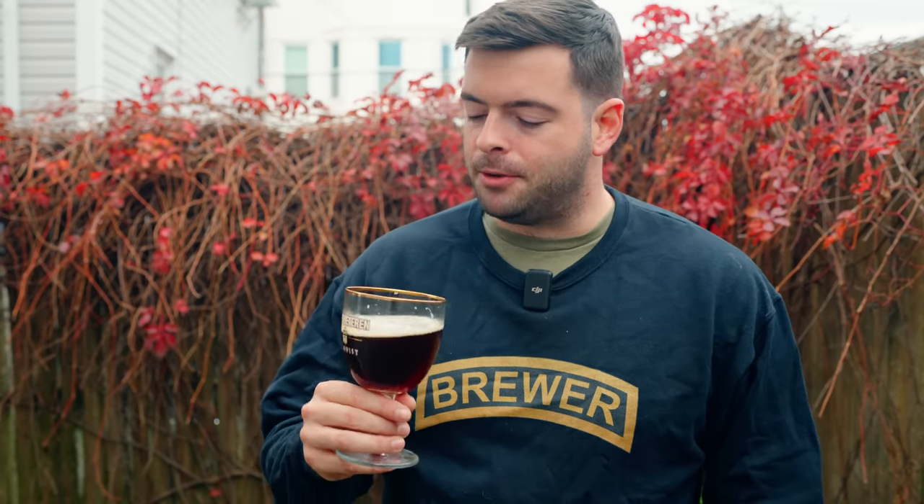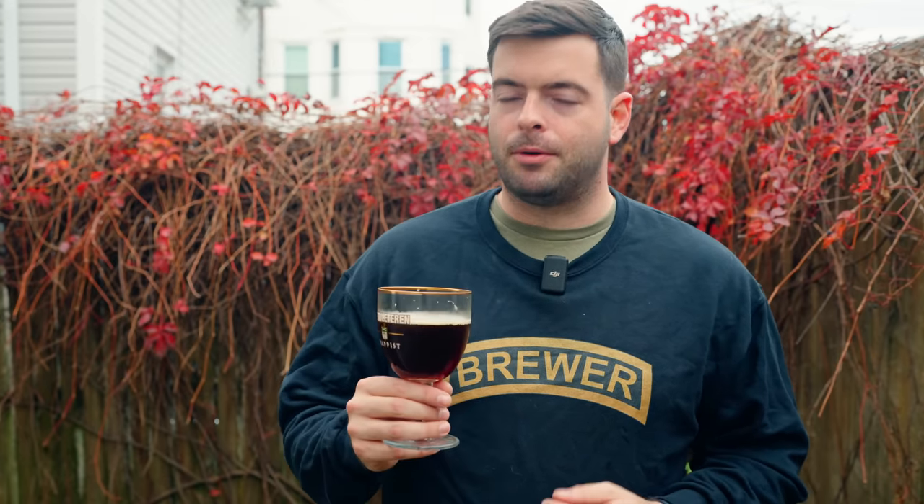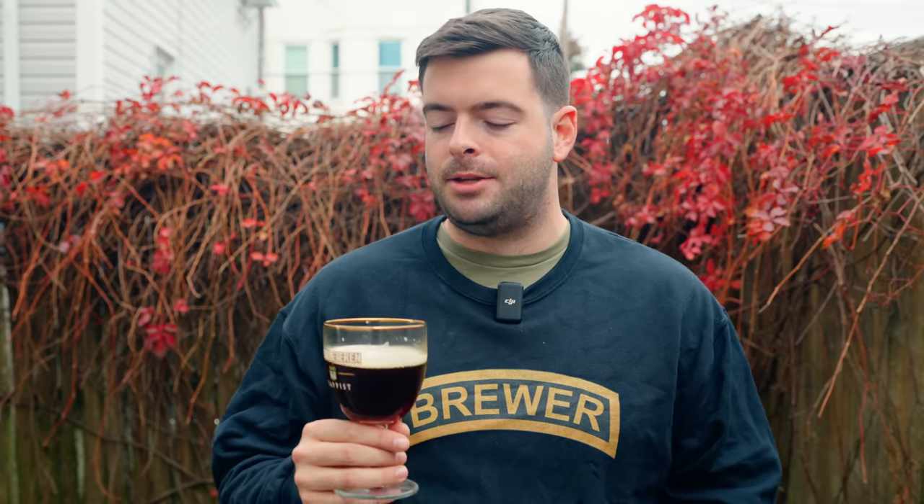This style differs from the dubbel in that it's not made with Abbey ale yeast — you're generally not going to use a Trappist strain. It also has a more pronounced dark roasted malt character than dubbels do. The darkness in Abbey ales comes more from crystal malts and dark candy syrup, whereas in these Belgian brown ales they generally don't have dark candy syrup. More often the color and flavor come from a darker, sometimes actually roasted malt.